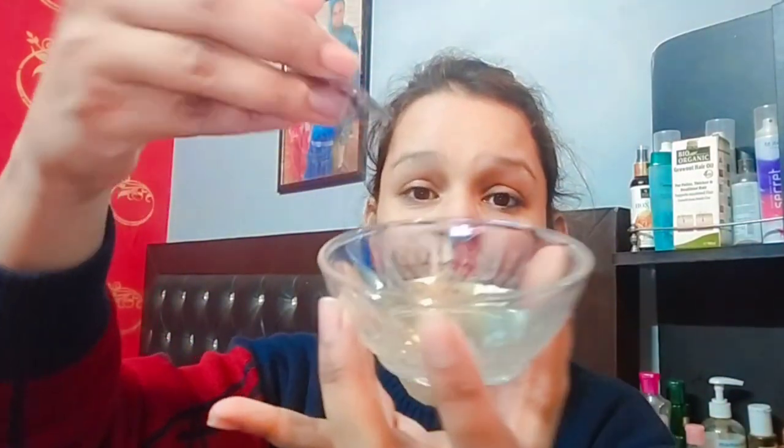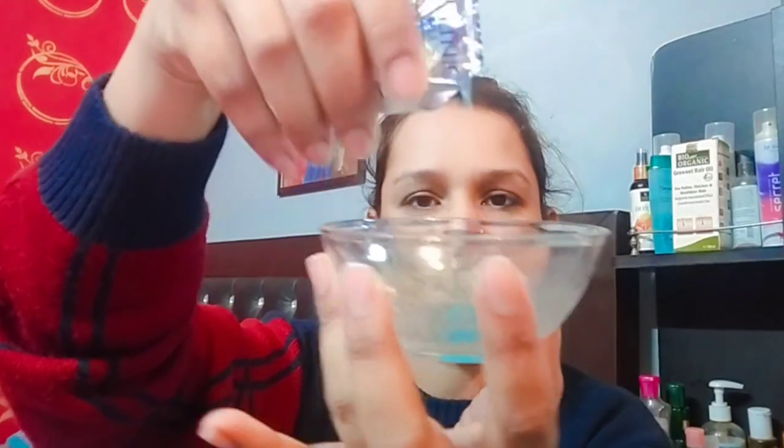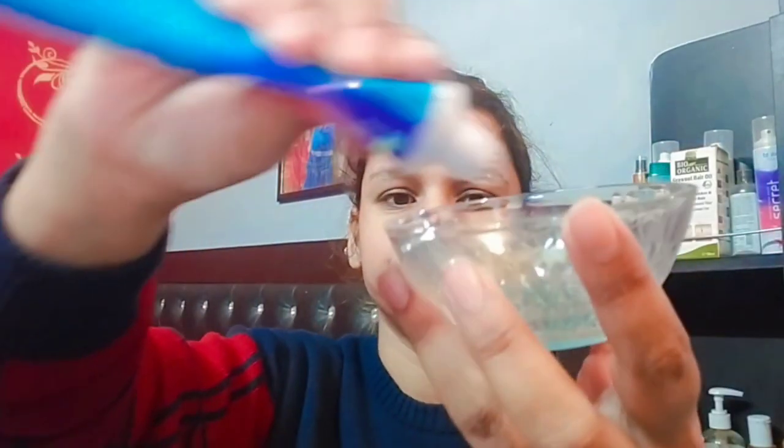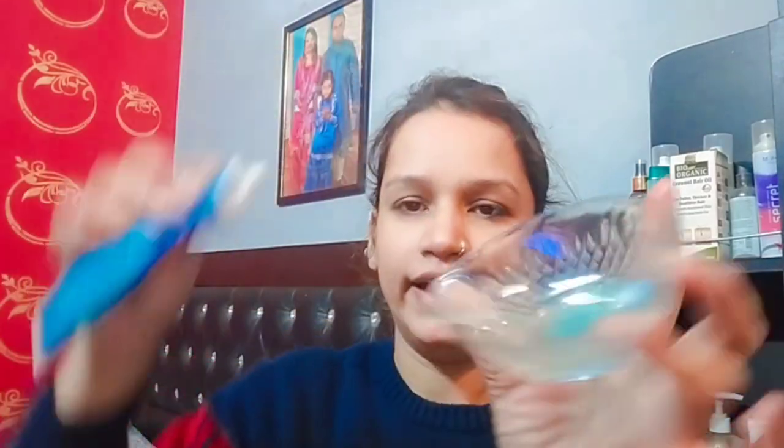First of all, I have a transparent bowl. Now I am going to add my Clinic Plus shampoo. We have a lot of DIY face masks. Now I have Colgate and I will add Colgate. I have a little paste here.